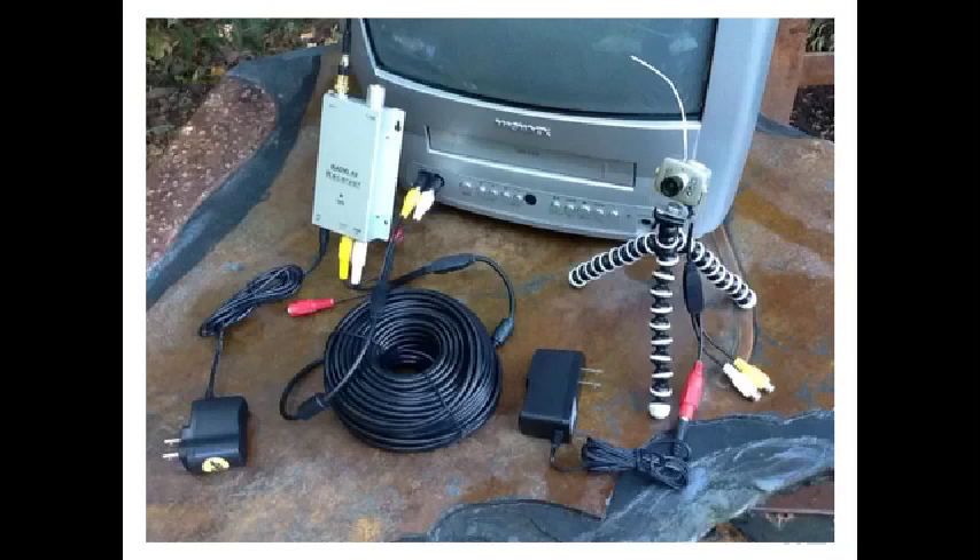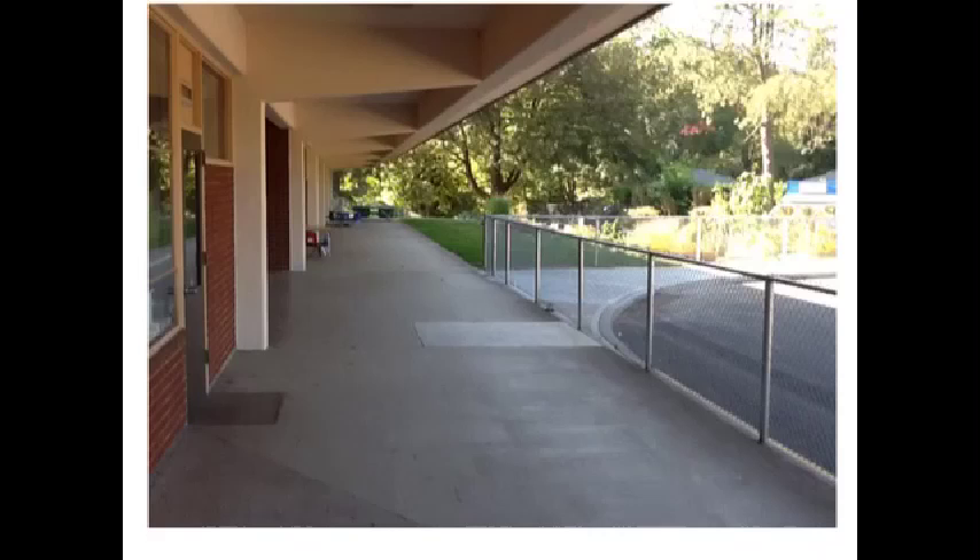The Hawkeye wireless is your choice among nature cams only if you absolutely can't get a cable from the camera into the television, and if you have electrical power near the camera. A school is a good example of a place best suited for the Hawkeye wireless — on one side you have classrooms, and on the other is the nature area where the birdhouses might be set up, but in between are sidewalks and playgrounds that make running a wire into the classroom impossible.